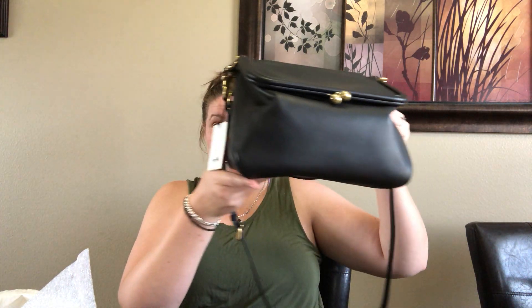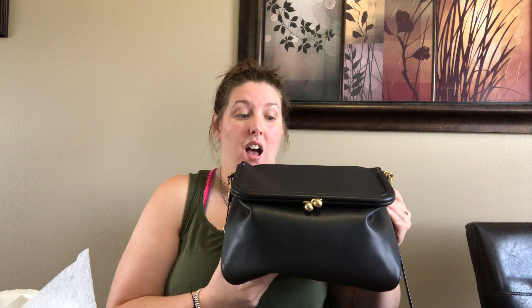This bag is pretty big as you can see. It is definitely a large bag — well, it's definitely a good size. I'd say medium to large for a shoulder bag.